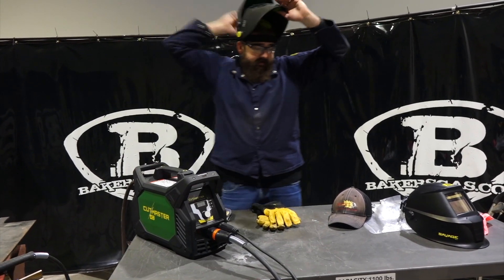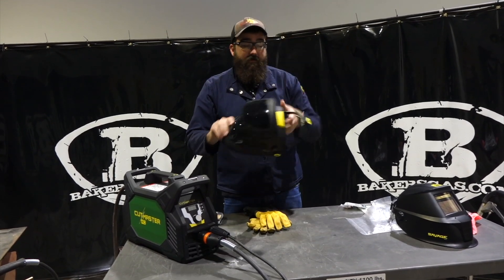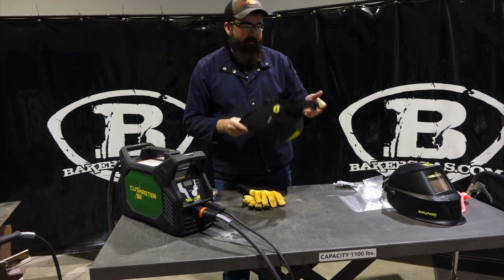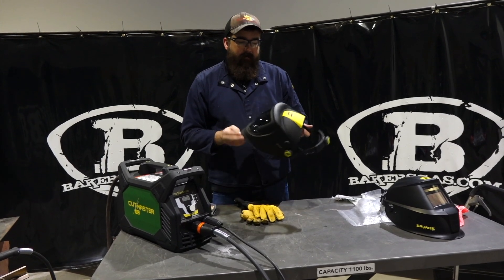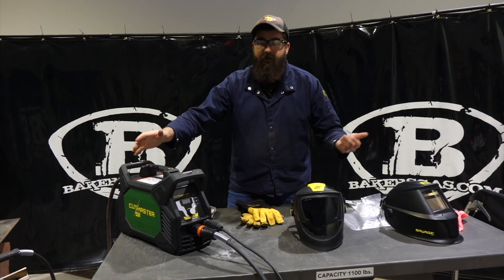Going back to this hood — it's an $80 value, and the first thousand units sold get a free helmet, so it's actually a really good value. It's a really nice hood with some good headgear, it was really comfortable, I could see a lot, and the viewing range was nice. It's a nice cutting hood for what it is, and it comes free with this unit.